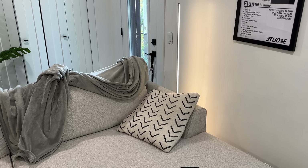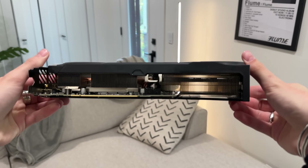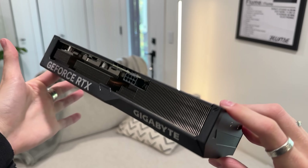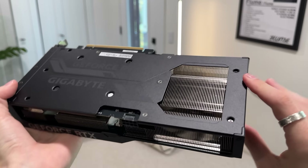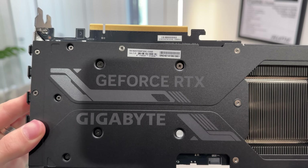I went with the RTX 4070. I was very conflicted between the RX 7700 XT or the 4070. Here's what I came to learn: if I decided to save money and buy the AMD card, I would run into driver issues. The Ally X and the Legion Go both have AMD APUs — the Z1 Extreme — so if I have an AMD graphics card and download those drivers, they will conflict with each other.